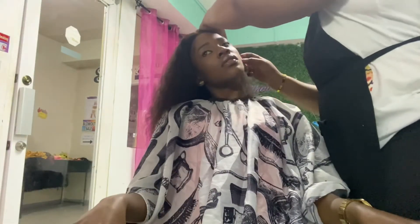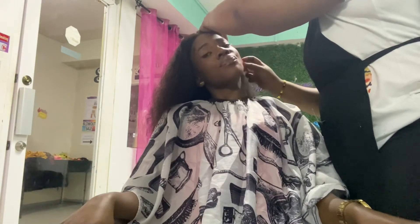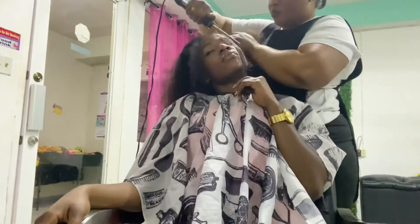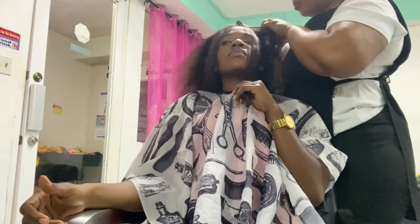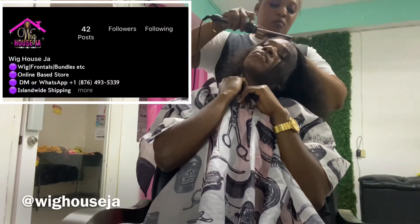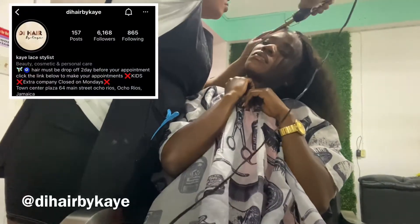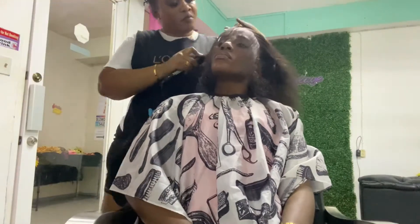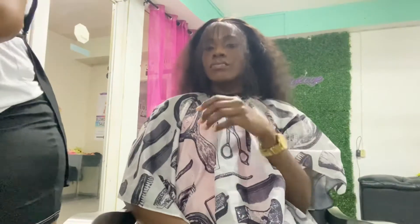She asked what part I wanted and I told her a center part. Now you'll see her using the hot comb to define the part and the edges so that when she cuts it, it looks laid. My wig is from Wig House GA — go follow them on Instagram. You can also follow the stylist at the Hair by K on Instagram. Great quality items, great customer service, and great prices!